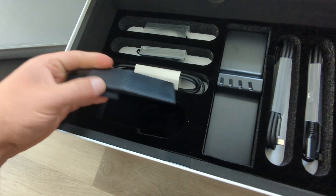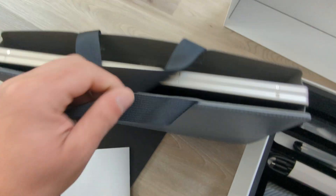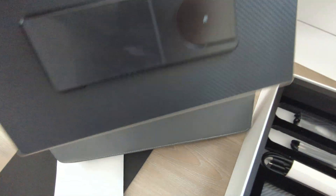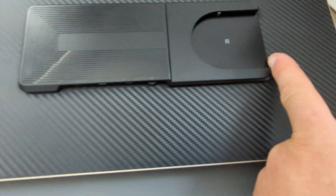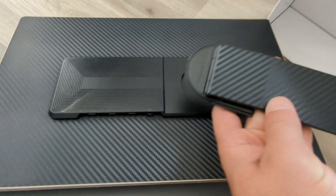I'm going to do a separate video showing how to set the whole thing up — I just want to show what's in the box. Pulling this out so you can see it — there's a nice carbon fiber finish. You can see over here how it mounts to that docking piece I showed you before.